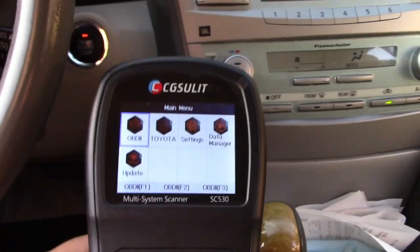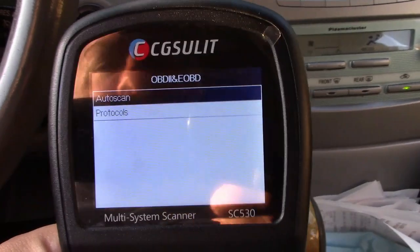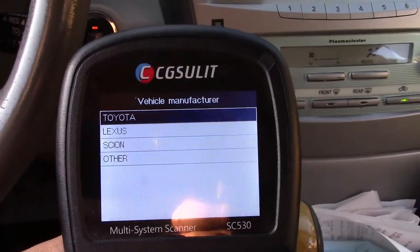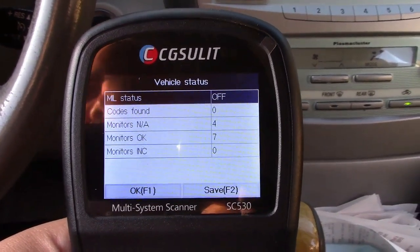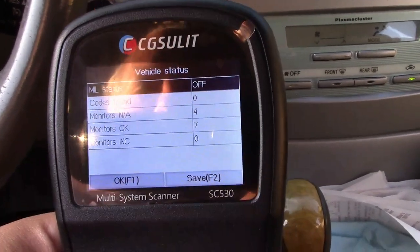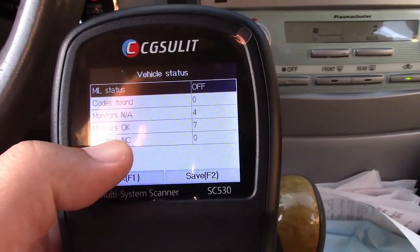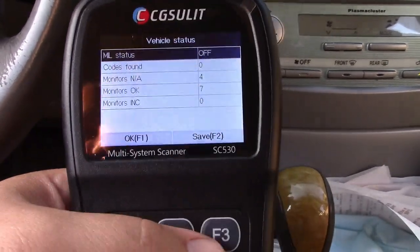We're going to start with the OBD2 option. It has an auto scan, so we'll do that to get the right protocol and communicate. This happens to be a Toyota, so we'll hit yes. It shows that the MIL — or malfunction indicator light, colloquially known as the check engine light — is off. There are no codes, four monitors that are not applicable, seven that are, and zero incomplete. Everything is good to go.